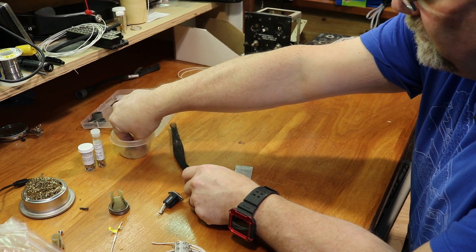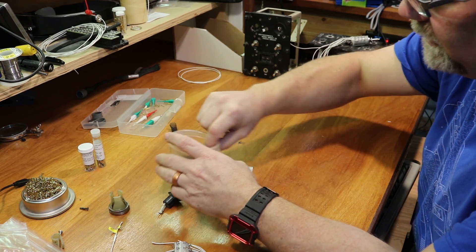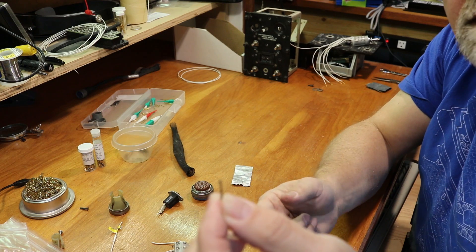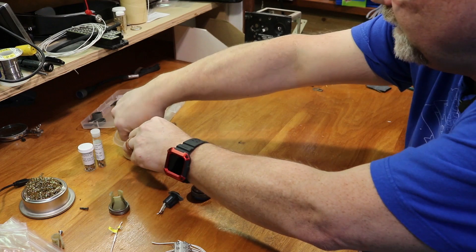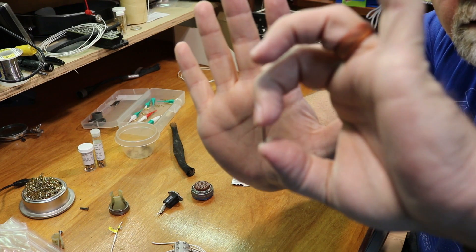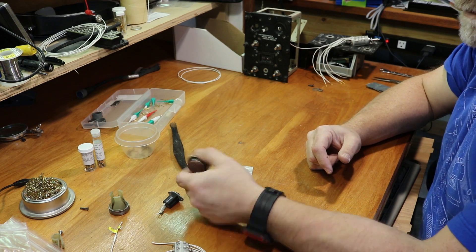Sometimes if there's not a pin in the connector, instead of leaving an open hole, they'll insert a really tiny plastic pin. It's really, really tiny — you can barely see it. They use those to prevent stuff getting past the connector body into the shell.